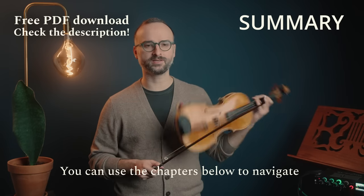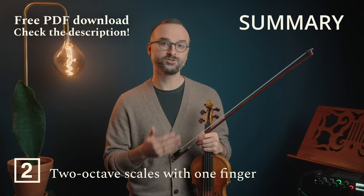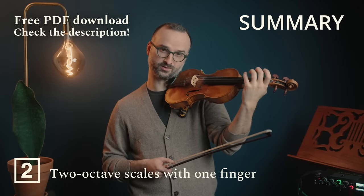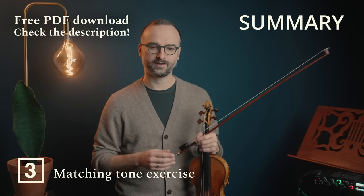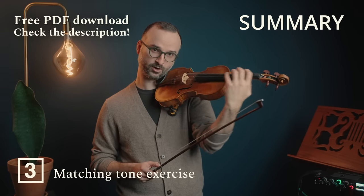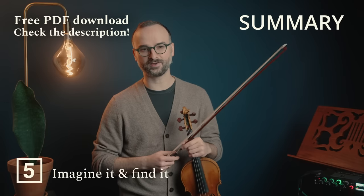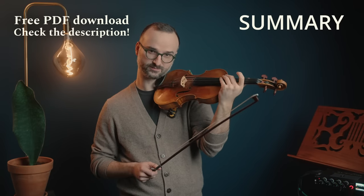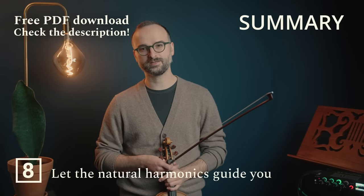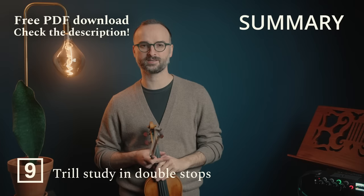Number one establishes a relationship between the first and fourth finger and the frame of the hand. Number two is a glissando exercise developing ease of travel on the fingerboard and sharpening your ear. Number three is the matching tone study for controlling sound production across different strings. Number four develops bow speed control in different positions. Number five helps you stop searching for notes. Number six is for shifting with two finger patterns. Number seven is a glissando exercise for intonation. Number eight uses natural harmonics to loosen the left hand. And number nine is a dexterity exercise using double stops.